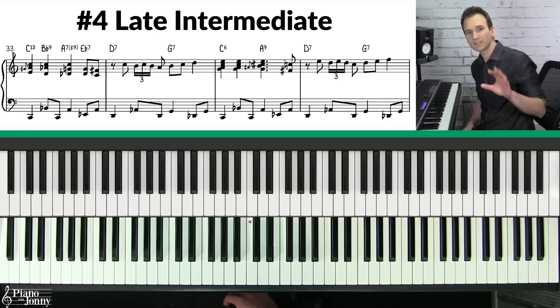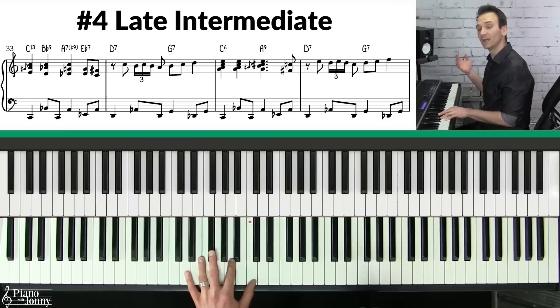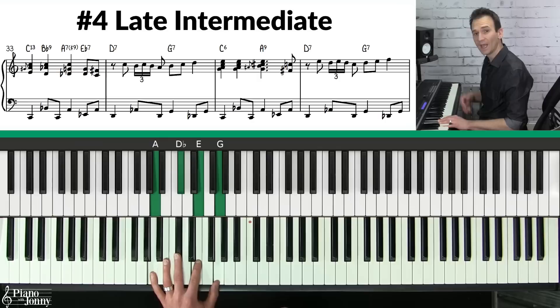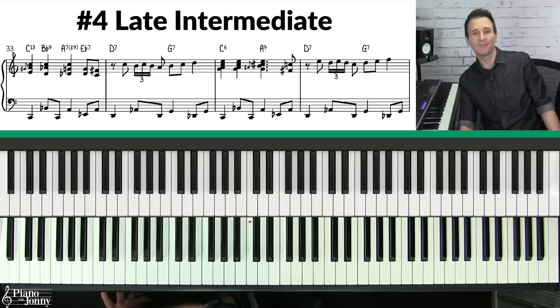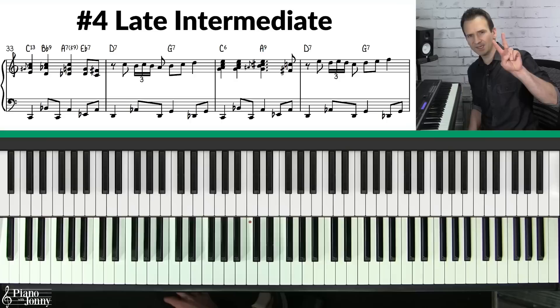I'm using passing chords in between the chords from earlier. We started on a C7, went to A7, D7, and then G7. What I'm doing is adding a chord in between — these are called passing chords. So we have C7, B flat 7 as the passing chord, A7, then a passing chord E flat 7 into the D7, and then we end on the G7. This passing chord technique is called the tritone substitution technique — it's when you add a passing chord a half step above your target chord.